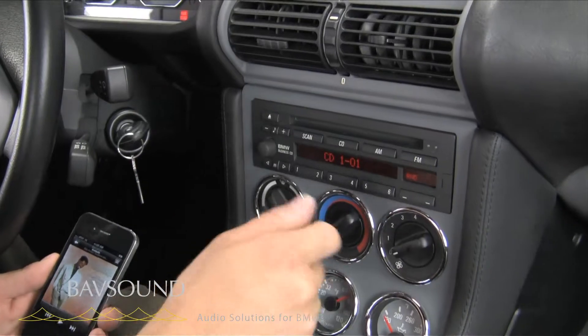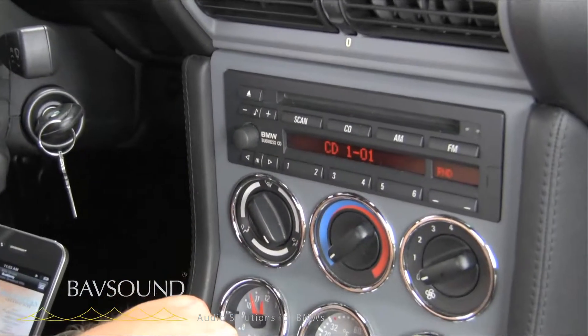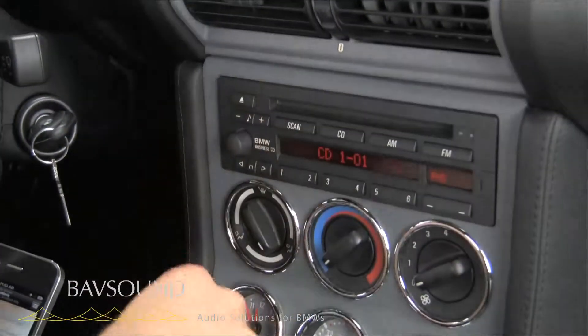It's going to come up CD 1-01, which is our changer. Press play on our iPod just like always — voila, we've got tunes.